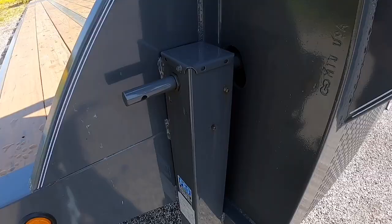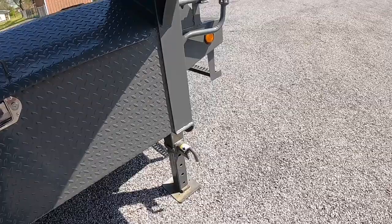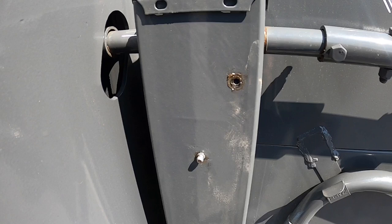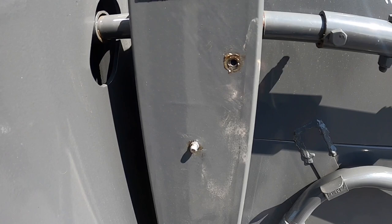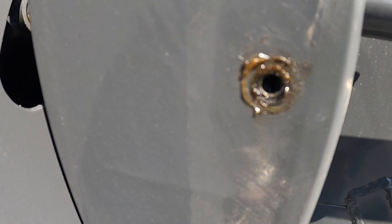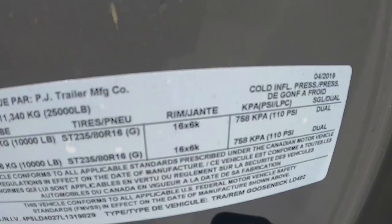One thing I'll mention about this trailer is the grease zerks on the landing gear. The first one I tried to top off came completely out — very thin, barely in there. Not very impressed. As far as grease zerks go, it's relatively simple to have one that threads in properly, but the threads on this thing are almost gone. I'll have to drill that out and replace it — not a big deal.